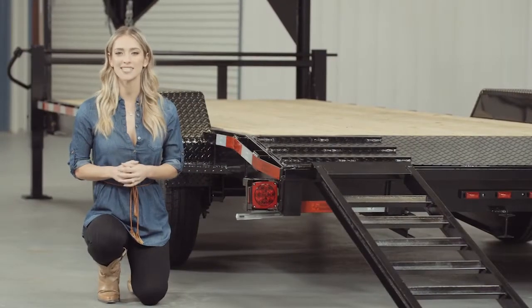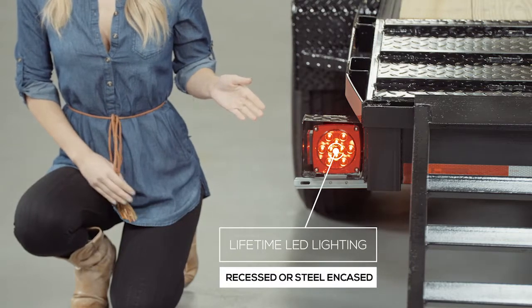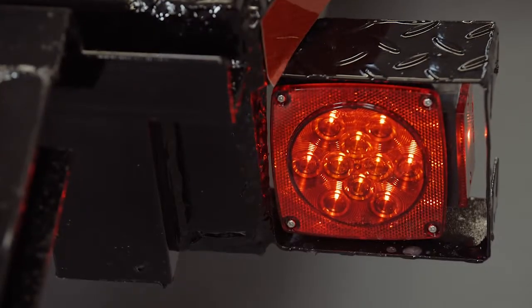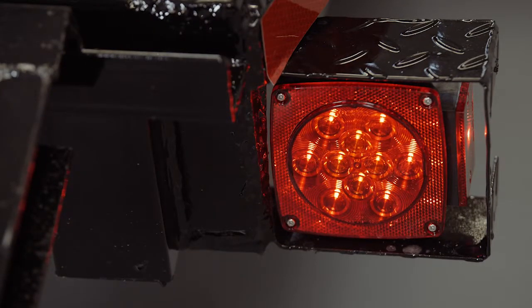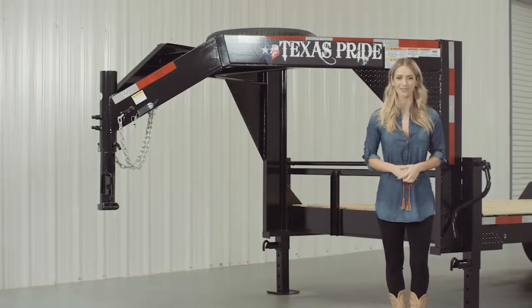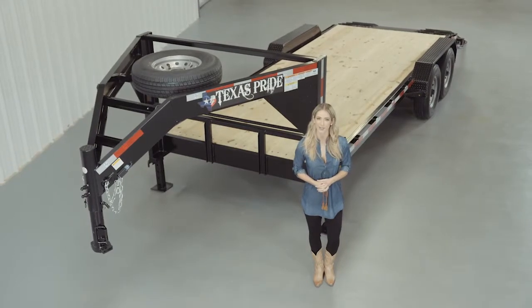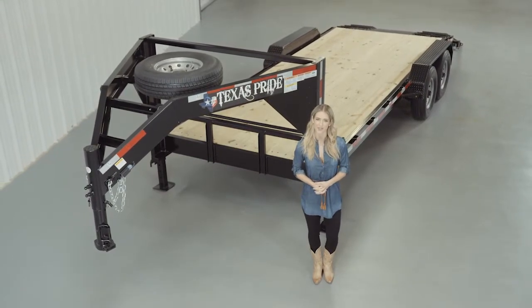Lifetime LED lighting is standard for all Texas Pride models, and all lighting is either recessed or steel encased to protect them from accidents and the elements. If you have any more questions about this trailer, please feel free to give our friendly staff at Texas Pride a call. We'd like to thank you for taking the time to look at our Texas Pride 14,000-pound Gooseneck Lowboy Equipment Trailer.